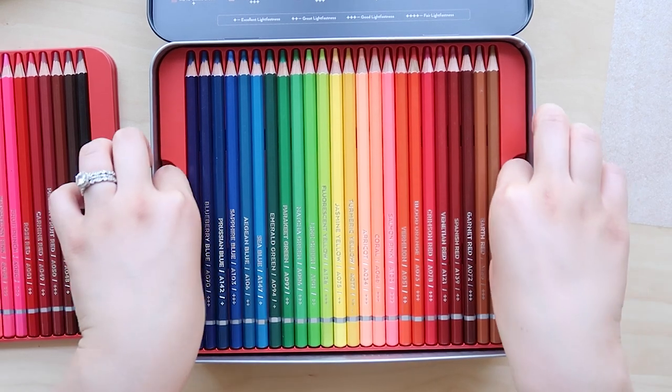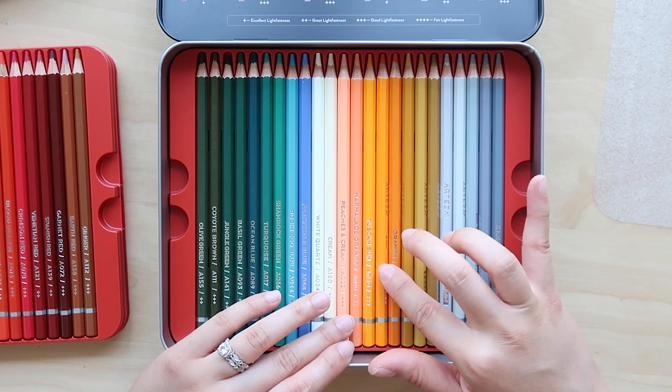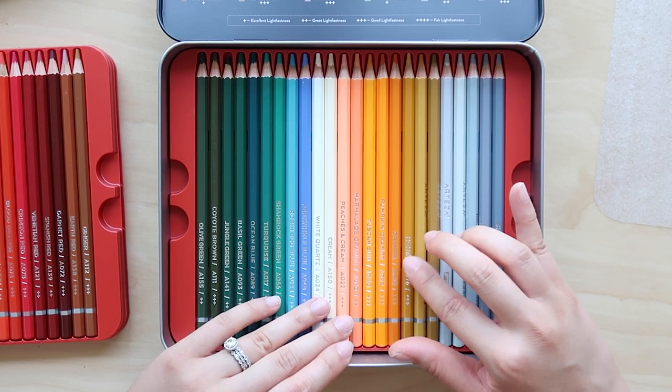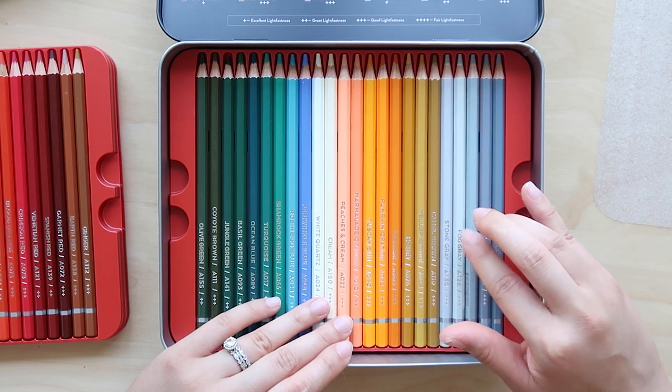I have the set of 120, which is a lot, and they also come in different sets, so make sure to check out the link in my video description to see what else they have.